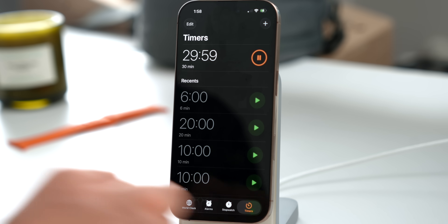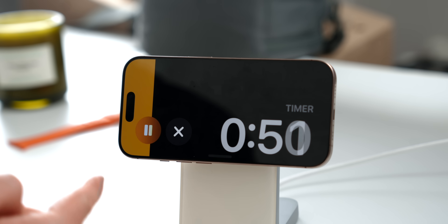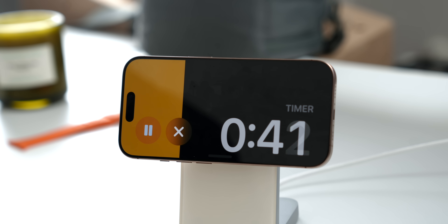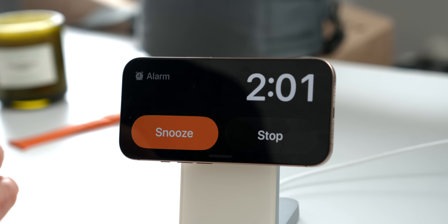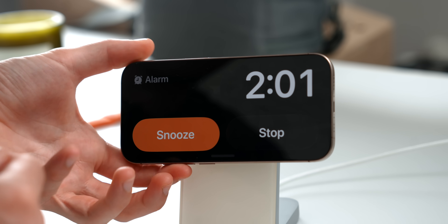To go back to the Standby home screen, swipe up on the little line at the bottom. Live Activities work in Standby too — you can start a timer and you'll get the little Dynamic Island circle. Hold on it and you'll get a beautiful, large timer view — the Live Activity of Standby mode. You can pause it, play it, or end the timer directly from there.